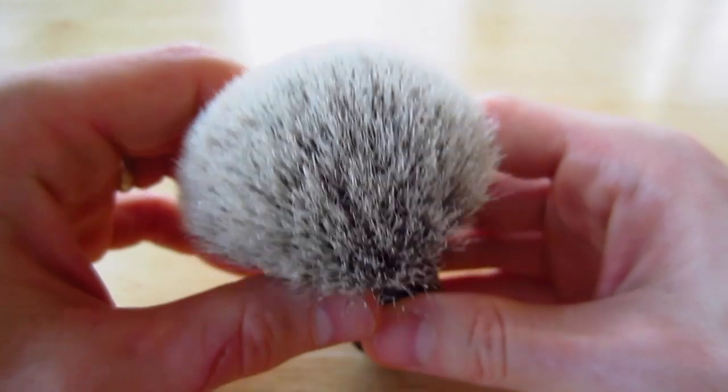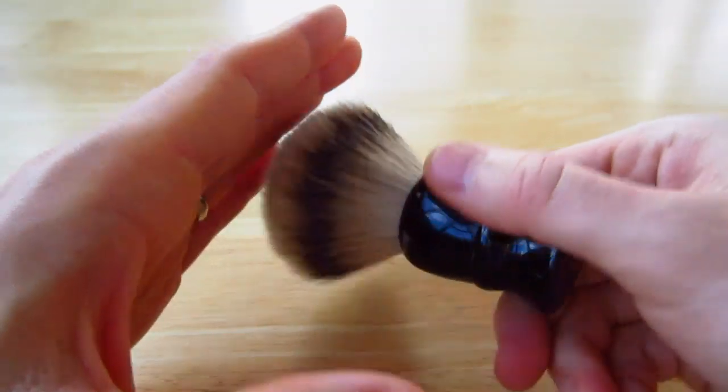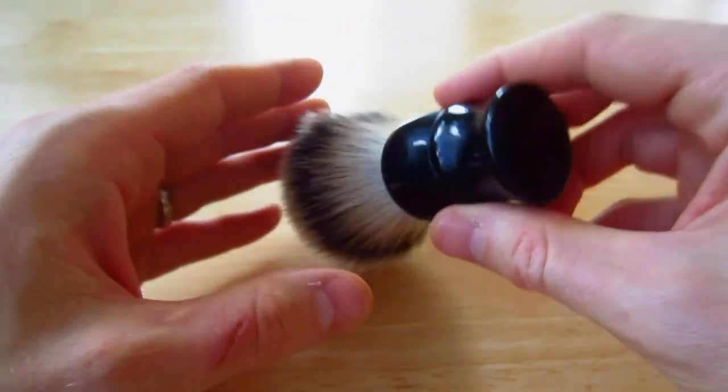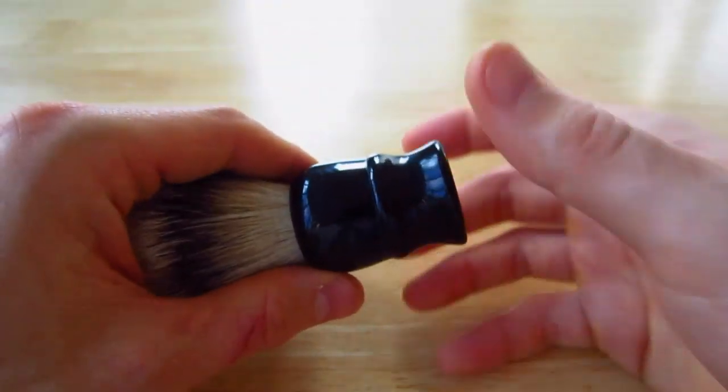Beautiful knot on top here. Really incredibly soft from the minute you get it — it's really nice. I really, really like this. It feels just great lathering up with this. This is their black resin handle; it's got a great weight to it.